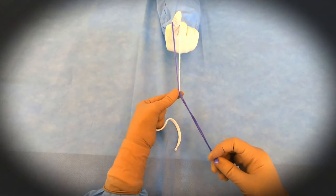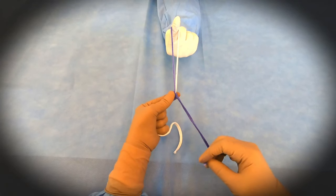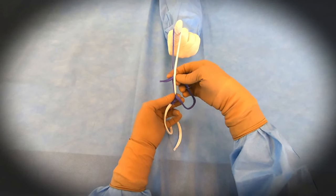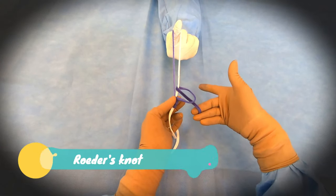Then you have the third wind, so three winds will be taken. After that you will take one half knot on one side of the limb — that is the right side — and it is done. This is Roeder's knot.